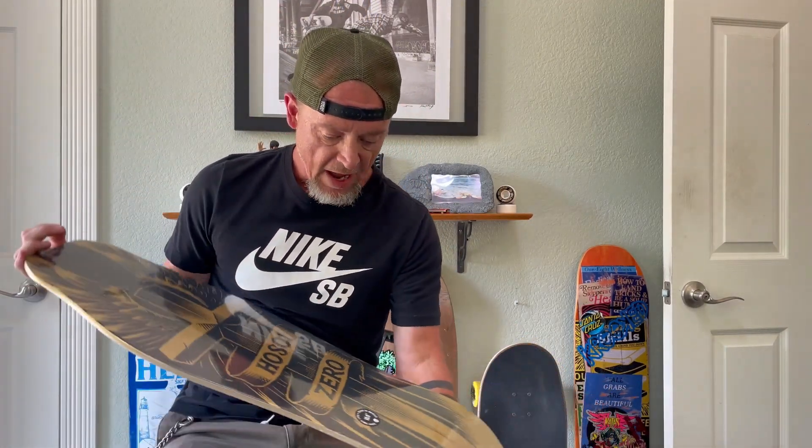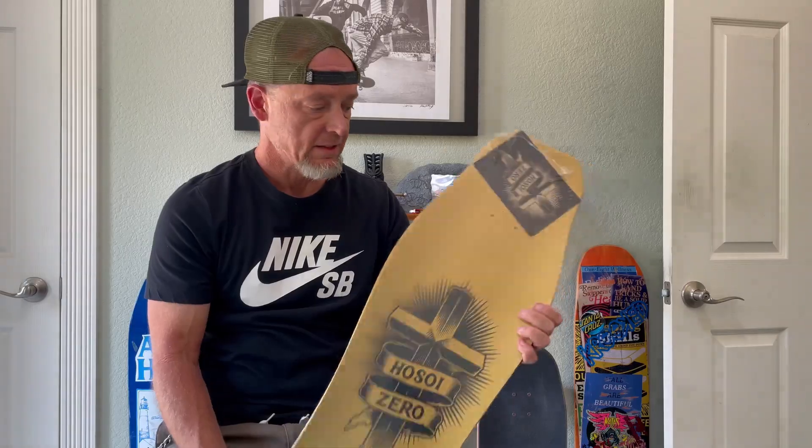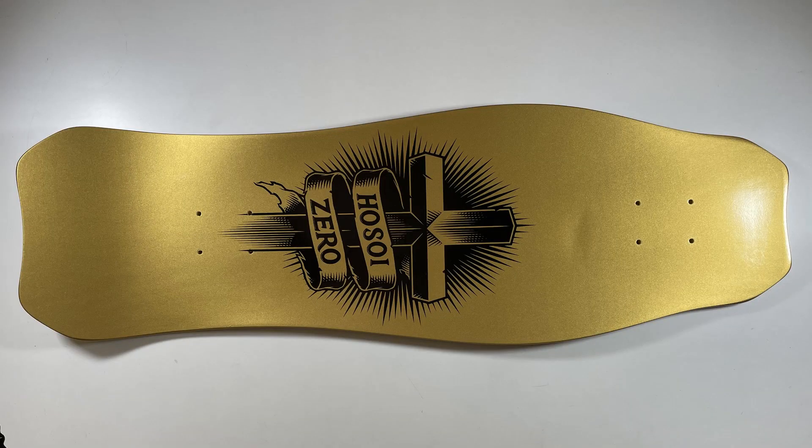Look at that — Hosoi Zero collab. Original hammerhead shape. This is the Zero Wings of Glory Christian Hosoi Guest Model.